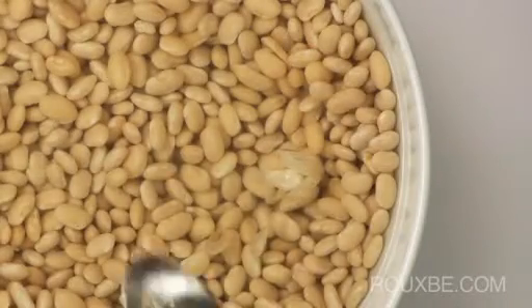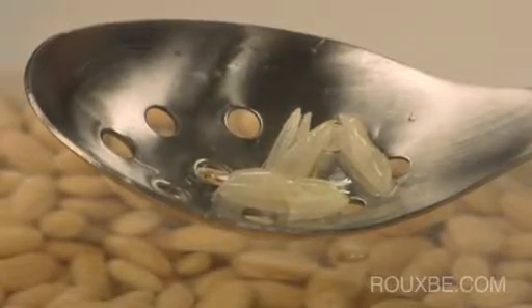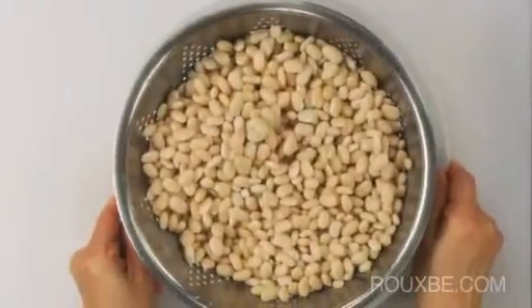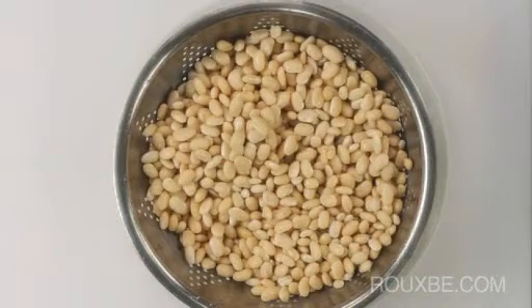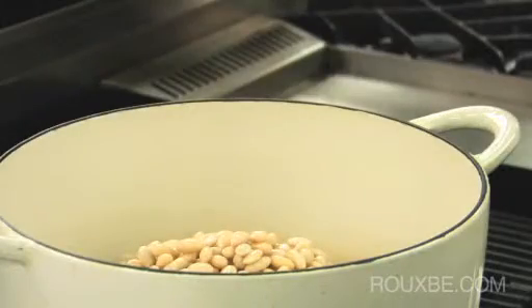Before cooking, skim off any debris or skins that may have floated to the surface. Then drain and rinse well. Do not use the soaking liquid to cook the beans, as it contains the indigestible sugars that contribute to gassiness.